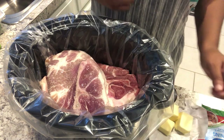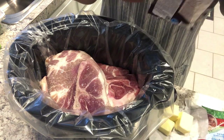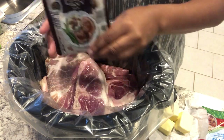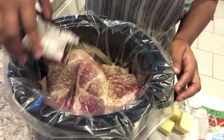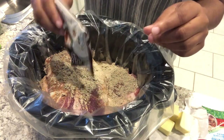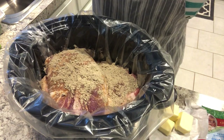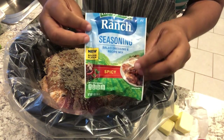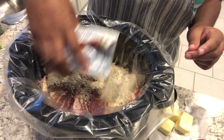I've actually never made this with pork steaks so I'm curious to see how it'll turn out. You need a package of brown gravy or au jus and you're just going to sprinkle it on top. You're also going to need some ranch seasoning — I am using spicy ranch and this will be my first time using it.